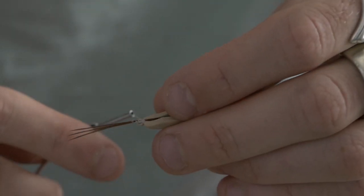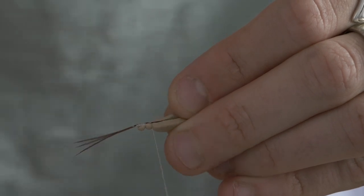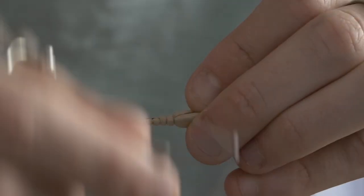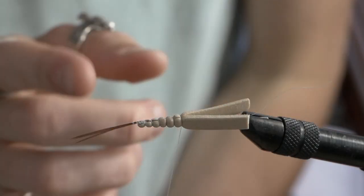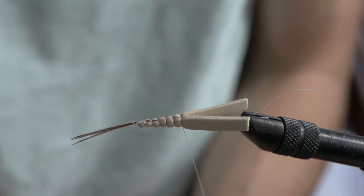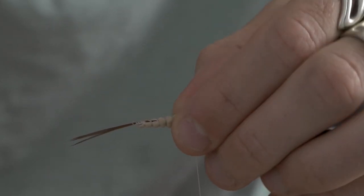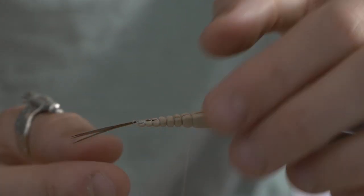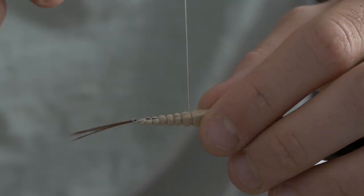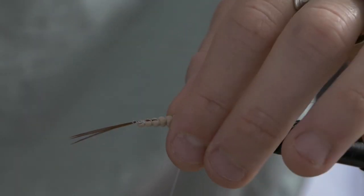Once you've done three turns per rib, grab your thread, transfer it underneath all of the material and bring it back, which gives you the next clamping point — slightly bigger. Go around three times and repeat this process along the length of the foam. Try to count each rib — seven seems to be about right, six is a bit too small. Try to create a tapered body: small at the beginning where the tail is, gradually getting bigger. As you get towards the end, don't tighten too much or the ribs will be smaller. Make three turns and finish off with a whip finish.